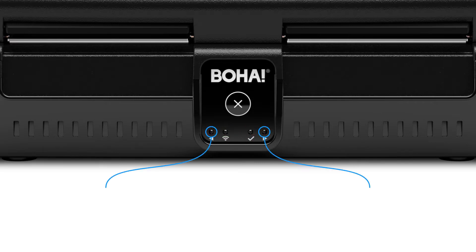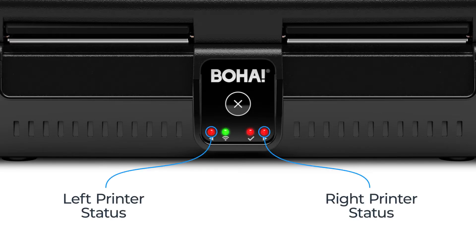On the outer left and right hand side is the printer status LED. These are currently showing red, which means there are no labels inserted into the BOHA workstation. The network status LED may blink or be solid green depending on the state of the network connection. A flash indicates the BOHA workstation is searching for a network, and solid green indicates a connection has been made.